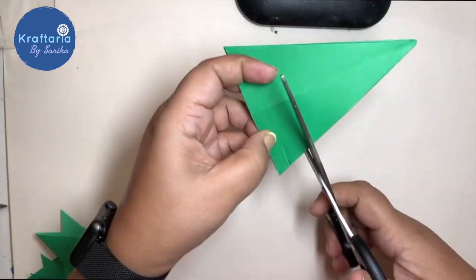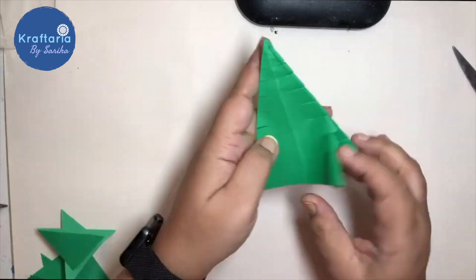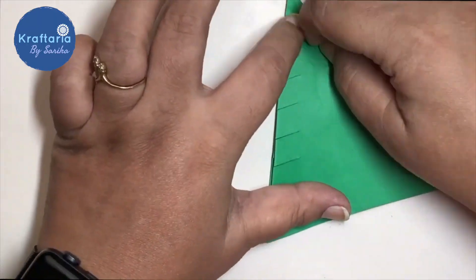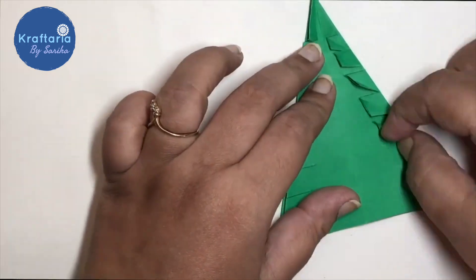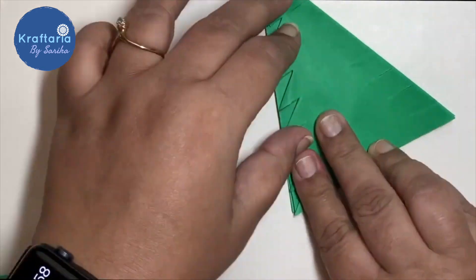Cut the slits on the side as shown. Now fold the corners of these slits one by one on all eight sides, and your paper Christmas tree will be ready for decoration.